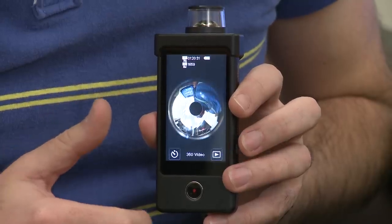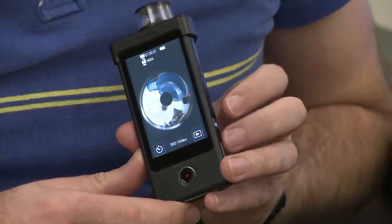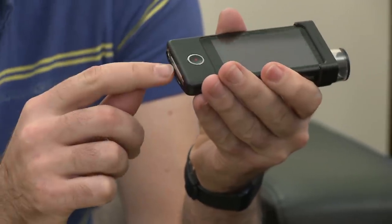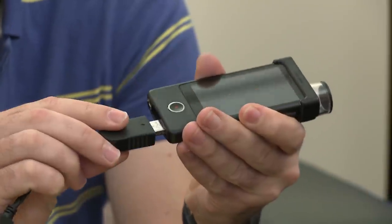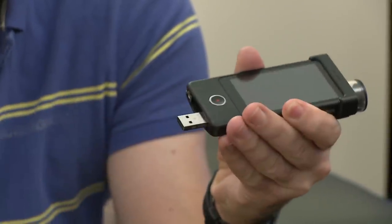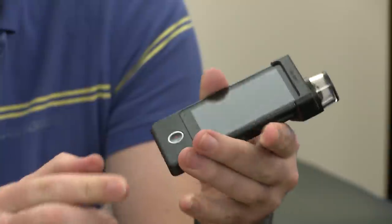These 360-degree photos and videos look a little bit like CDs when you view them on the screen or even on your PC. But there's some software bundled on this device, and when you plug it into your computer through the USB arm on the bottom here — you can also use the connector if you like — it automatically installs the software onto your PC so you can unwrap these 360-degree images.